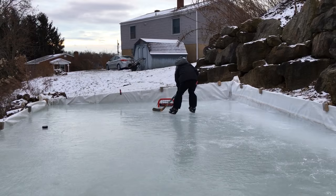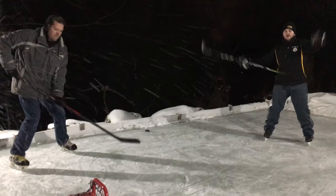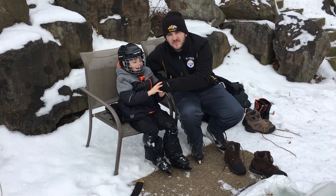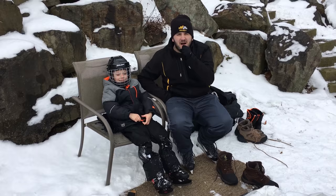And there it is — the Karpinski Backyard Rink. We really enjoyed making it and hope you enjoyed watching us do it. We're here with Max Karpinski, who just got done with his first game. Maxwell, how are you feeling? Good. Did you score a lot of goals, make a lot of saves? Yeah. What's your plan for next game? Second period. He's talking second period — it's the big period for him. Thanks for tuning in to the Backyard Rink, and have a great day.